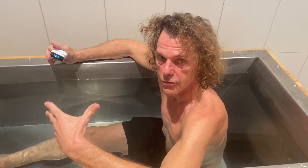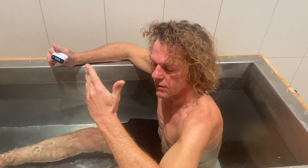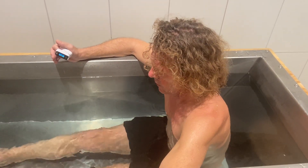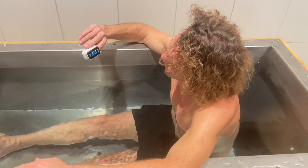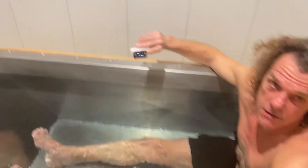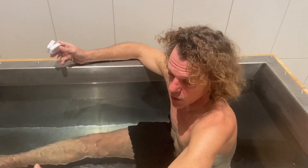And therefore breathe out slowly. This is the way to go through a wall. Aim for four in deep, hold for two, breathe out as slow as you can. From 90 to 67. Wow. Now I'm going in.